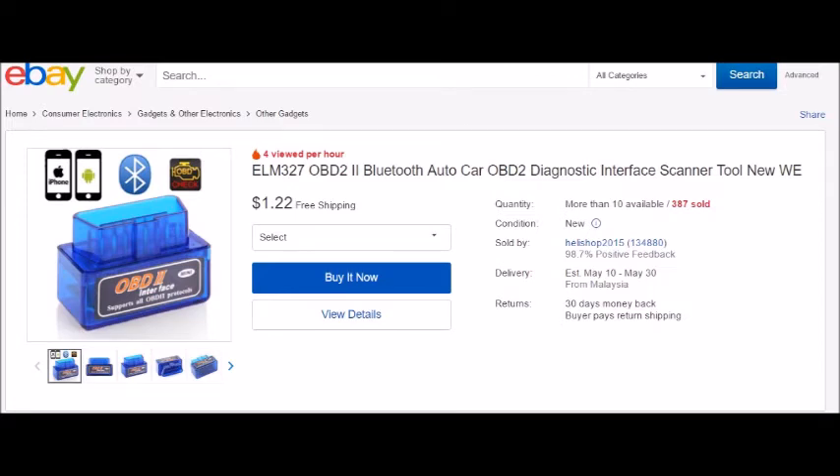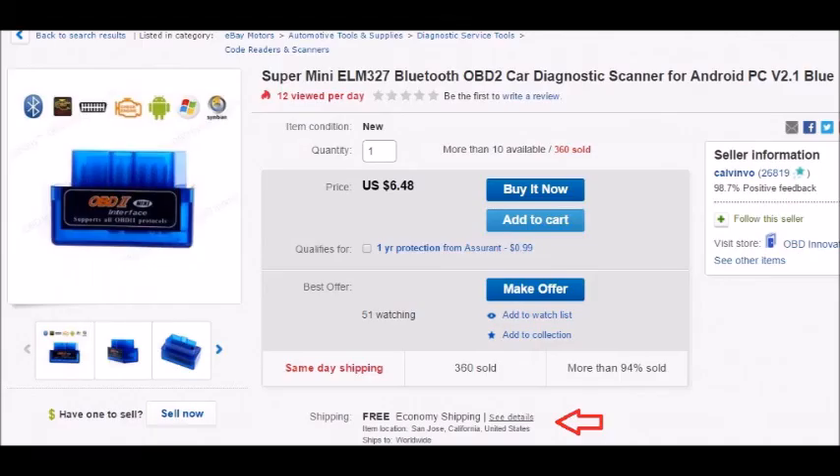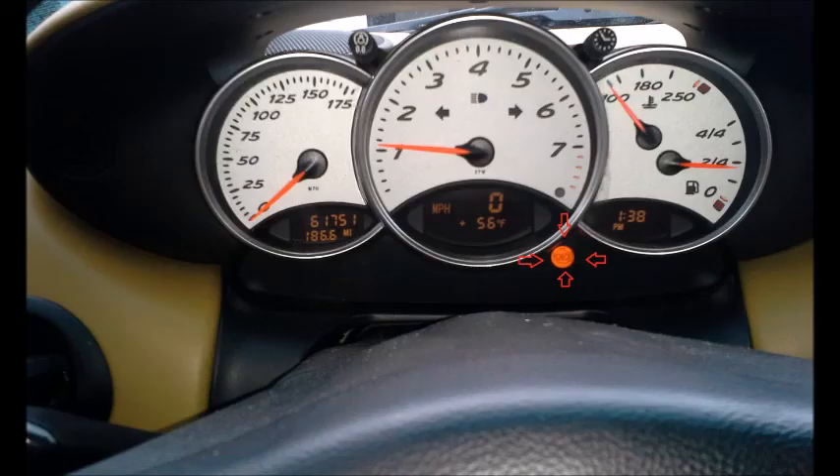On eBay they say you can get it for $1.22, but if you look more closely you can see that's just an adapter — the actual device coming from Malaysia or China is $3.58. I ordered mine from California; it came in three days and I paid $6.50 for it, but no complaints here.